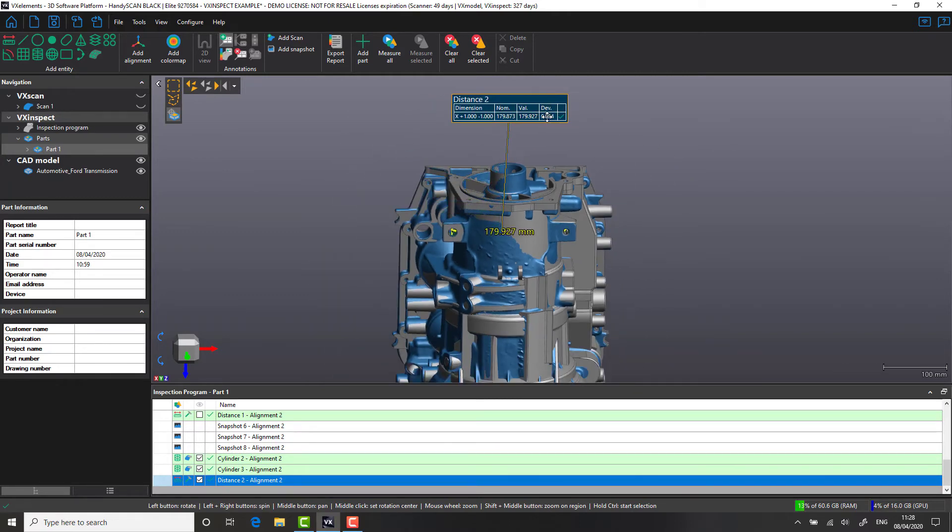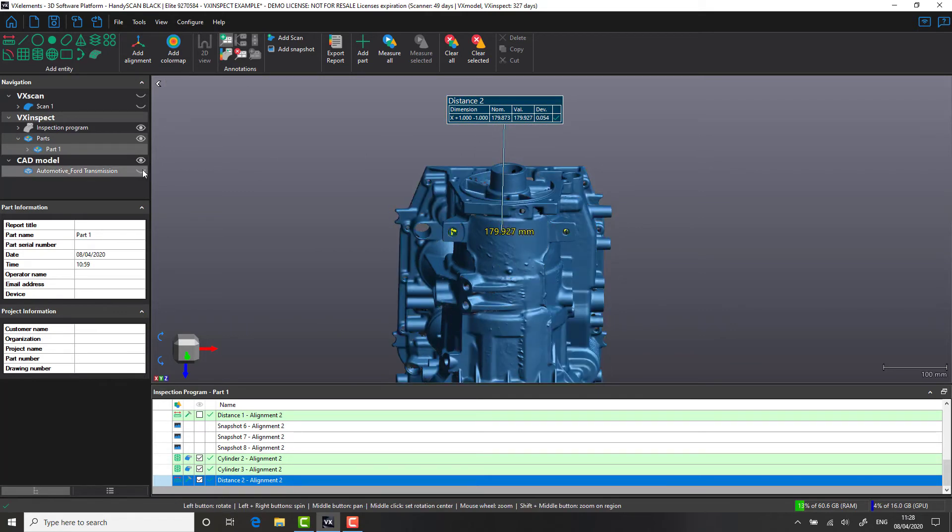In this case, we're going to use some of the additional features for viewing our data. We're going to hide the CAD file and view the scan as a transparent surface.